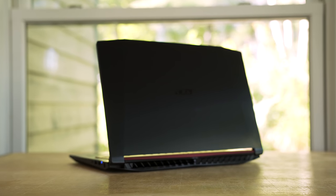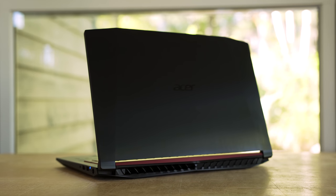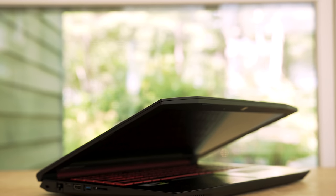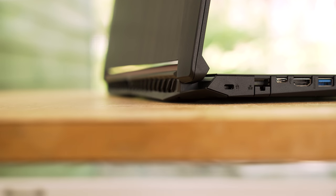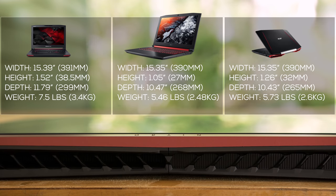The Nitro is one of Acer's cleaner looking gaming laptops. It doesn't have that aggressive gaming look like the Predator line or even the Aspire VX15. It's all black with a subtle Acer logo in the middle and a red accent running across the hinge. The outside looks and feels like aluminum, but the entire laptop is made out of plastic. It's not a light laptop but not extremely heavy — it weighs 5.46 pounds, slightly lighter than the VX15 and significantly lighter than the Predator.